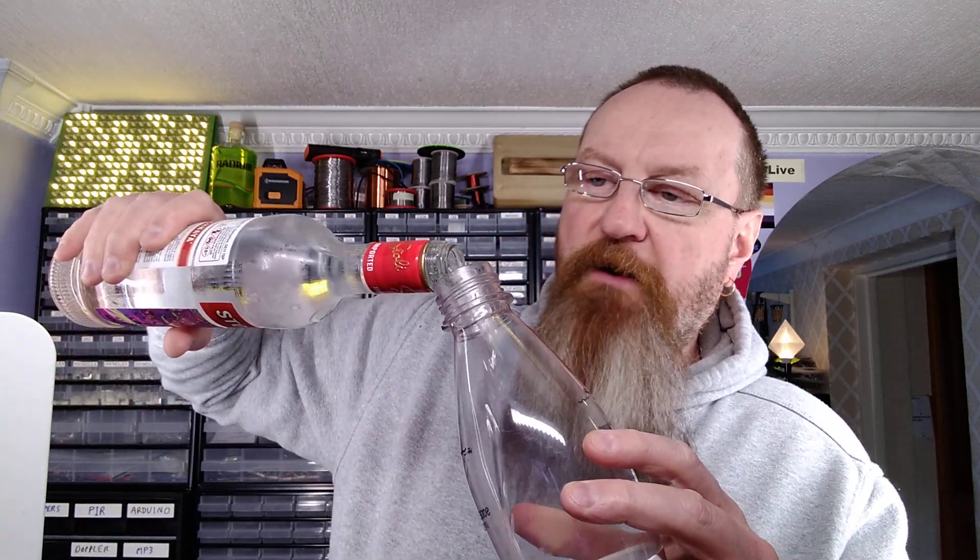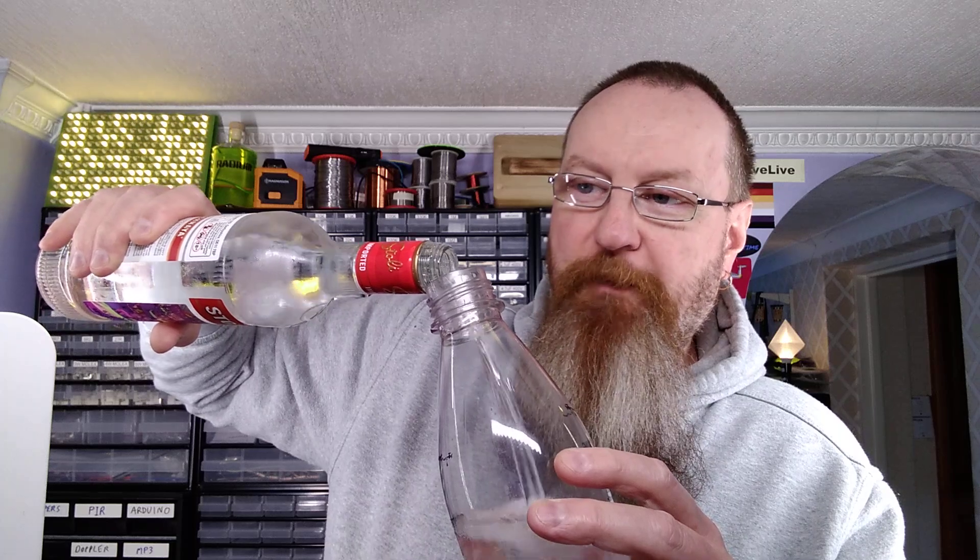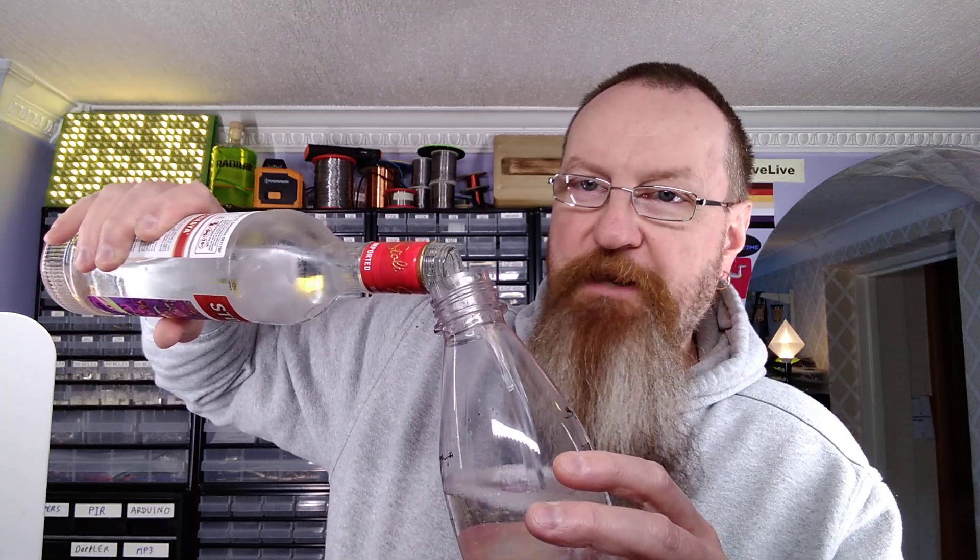I shall provide a link to that individual in the description of this video. So let's pour in 500 milliliters of vodka and carbonate it. I'm filling it up to the little zigzaggy line as one does. Popping the lid in so I don't spill it everywhere. And then we'll get the soda stream and stick the bottle in.